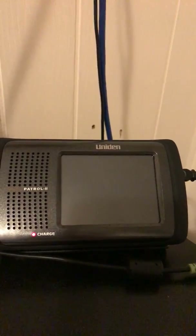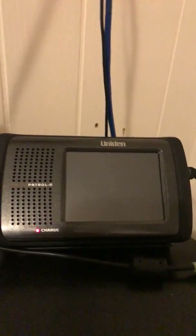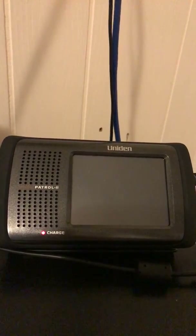How you doing YouTubers, Jerry here. I just want to give you guys a rundown on how to program this Home Patrol 2 using Sentinel. The first thing you do — it already comes with the memory card in it.